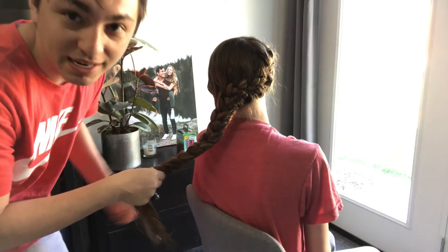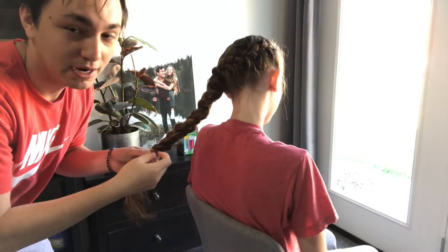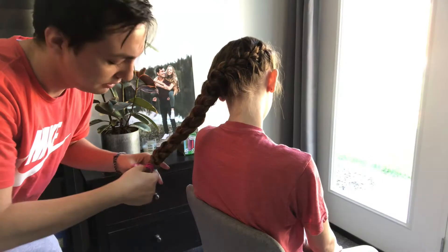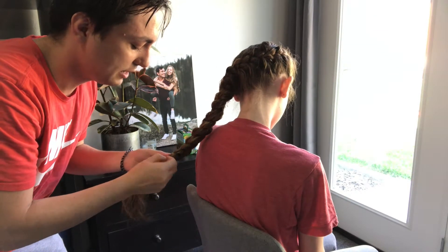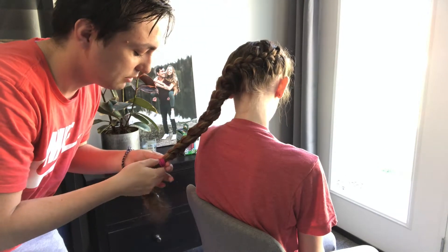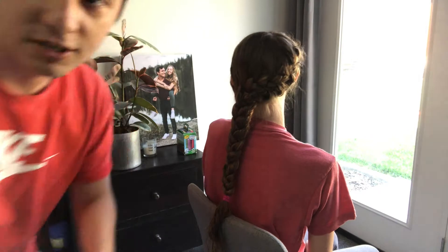Hey, the timer's at five minutes and 42 seconds. I learned to French braid hair — and by learn I mean I watched a five-minute YouTube video on how to French braid hair — because I was in a production called the Hilkmore Pageant and the girls had to have their hair braided in French braids so they could put on their costumes, and one of my friends had me French braid her hair. But let's see what this turned out like.